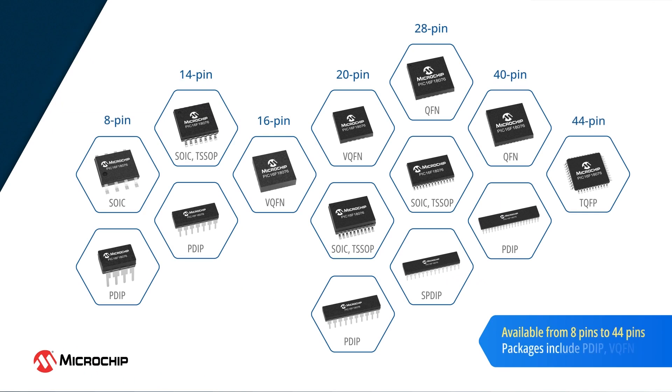This product family is available from 8 to 44 pins in a variety of packages, including PDIP and VQFN. The 20-pin VQFN package offers the smallest form factor, measuring just 3 x 3 mm, making it an excellent option for space-constrained designs.